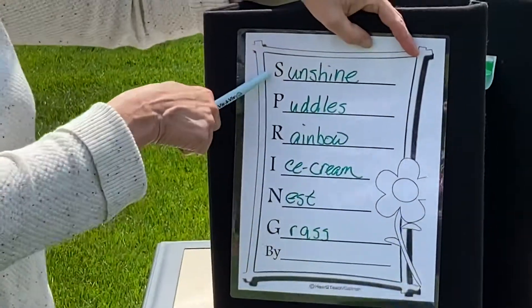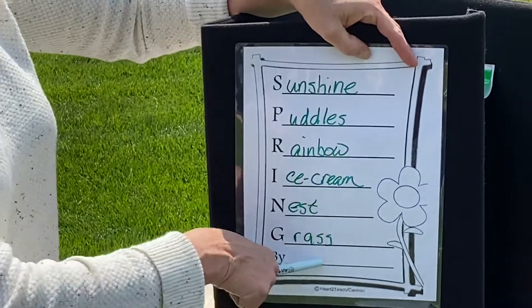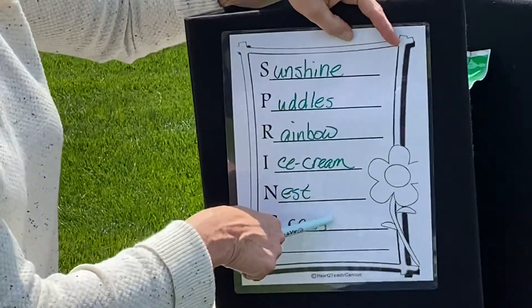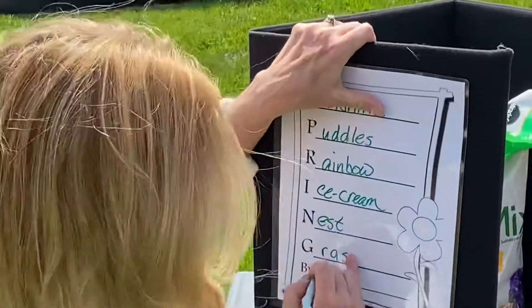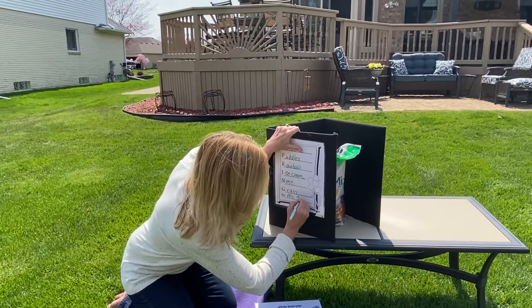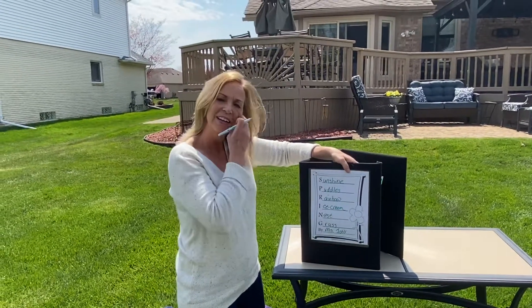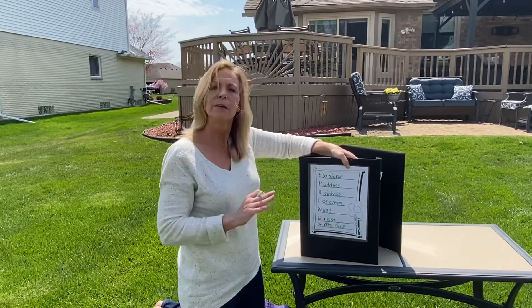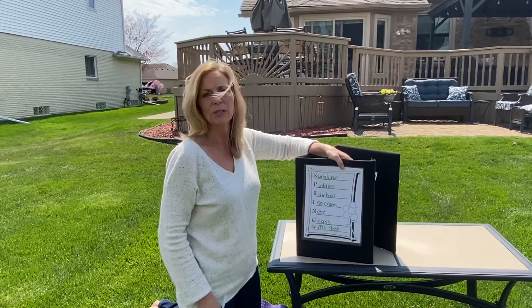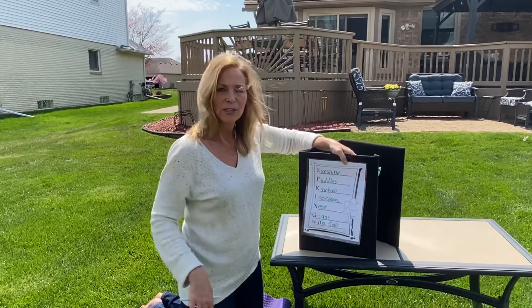All right, so here is our poem about spring. Then you can write your name at the bottom — I'm going to write Miss Jodi. So that's it for this week. Have a good week. I will see you guys in a little bit. Enjoy this beautiful weather. OT is finished.